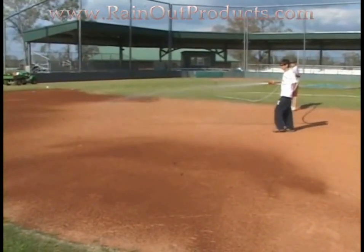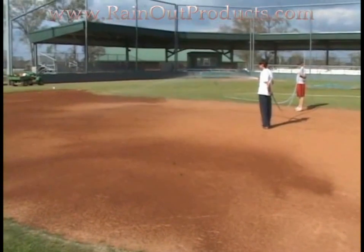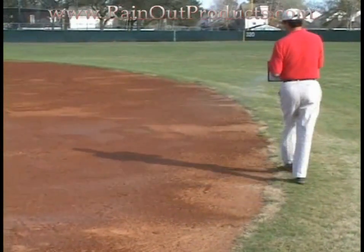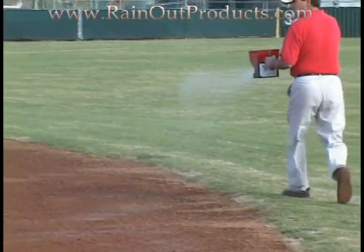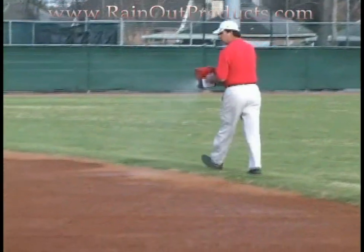Just wet down your field first before you apply the product. Mostly that's because the product comes out in a white powder form, and you want to be able to see where you're putting the product as it goes down. Then you get yourself a hand fertilizer spreader like Greg has here, and you walk all over your field and apply just a light coat of the product all over the field.